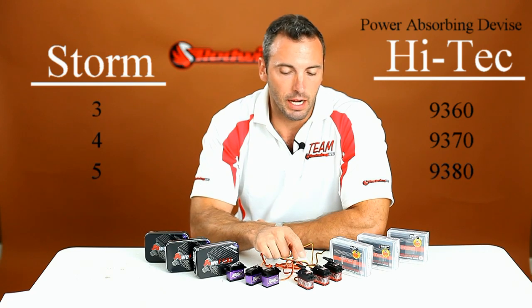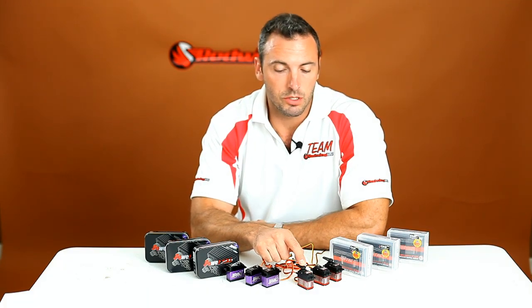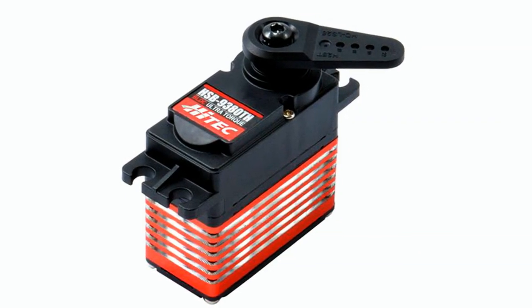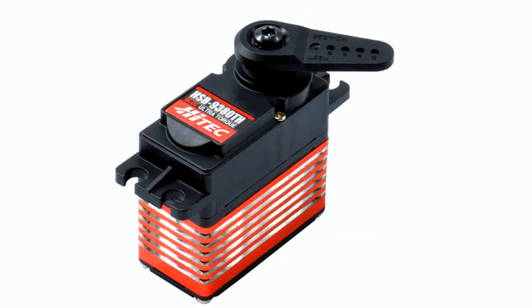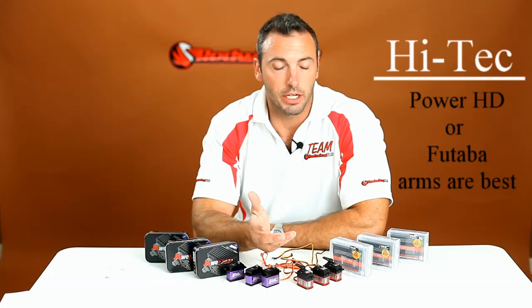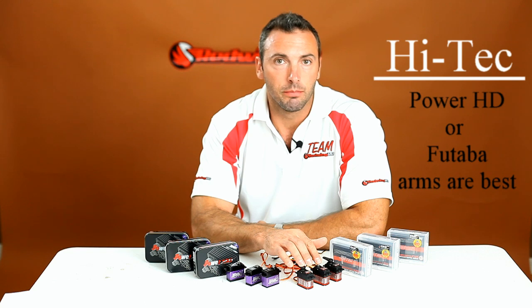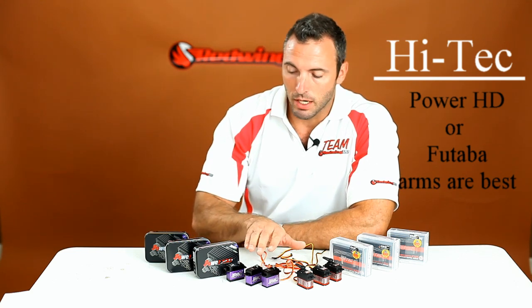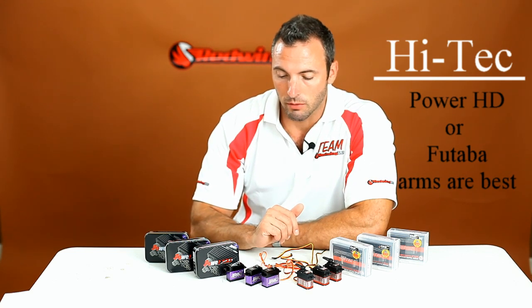Another interesting thing: the Hitec servos have gone with a 25T gear, which is actually the standard Futaba spline. So if you do get these Hitec brushless servos, do not get Hitec servo arms — you're actually going to want to get PowerHD or Futaba compatible arms.